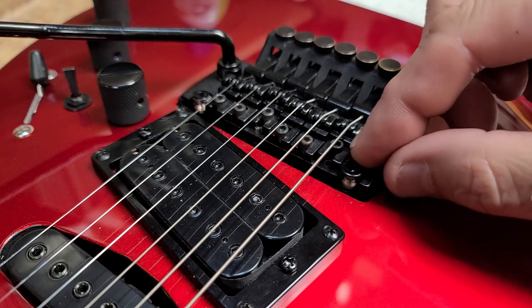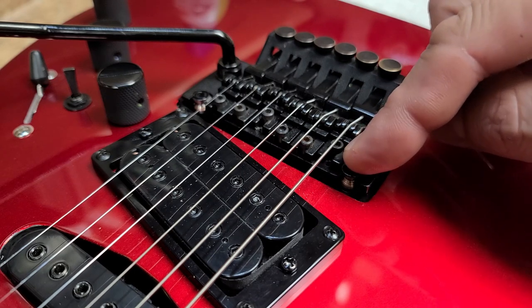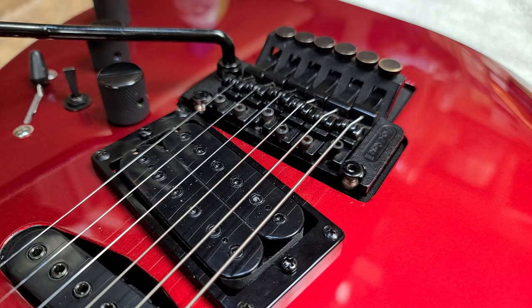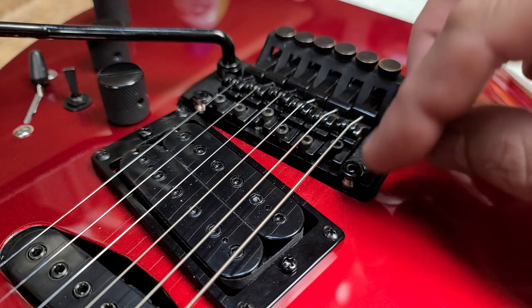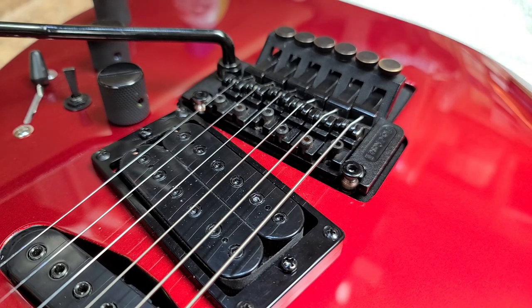I unscrewed the post, took it completely out. These things are pretty damn deep — half of the hole is threaded, and the top part fits a shank of the screw where there are no threads. So part of the hole had to be threaded and the other part drilled out a little bigger than the threads to fit properly. I thought about taking a piece of oak dowel rod — oak is pretty hard wood — drill the hole a little bigger, glue in the dowel rod, and redrill the hole for the posts to go back in, reusing the original hardware.